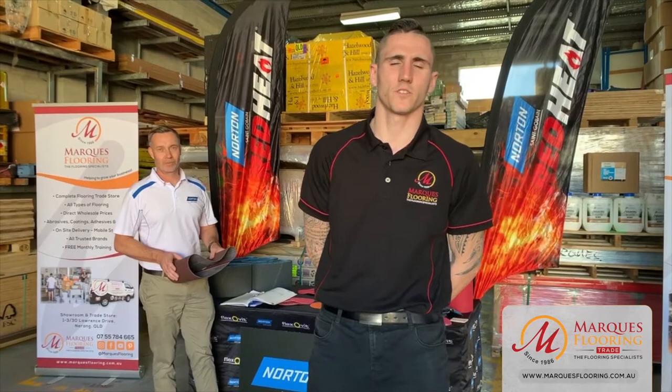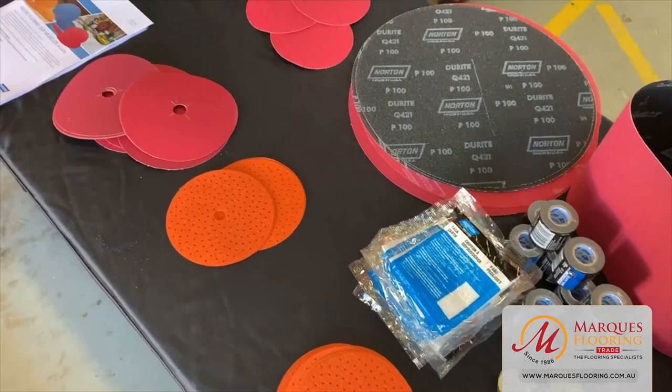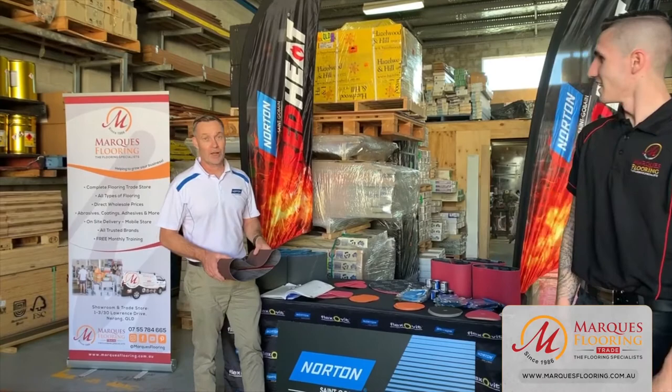Hi guys, Brayden from Marquee's Flooring. Welcome to Thursday Training. Today we're going to be touching on all things abrasives. We've got the guys from Norton here - Nathan is going to be going over pretty much everything to do with abrasives. We're going to trial out some different machines and basically go over which abrasives work best for what scenarios. I'll pass it over to Nathan and we'll go from there.